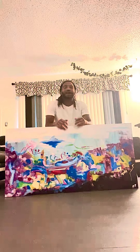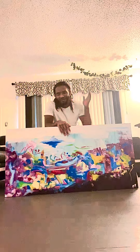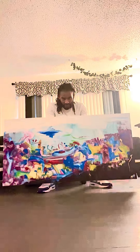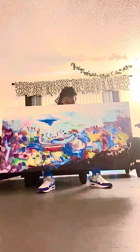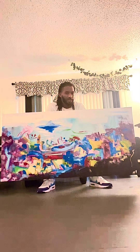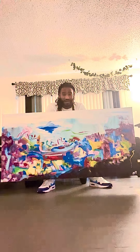It's your boy, Mark McAntoni Taylor, coming to you with another painting. And this piece right here, I call this piece Town of Color. I'm going to say it again — it's called Town of Color.